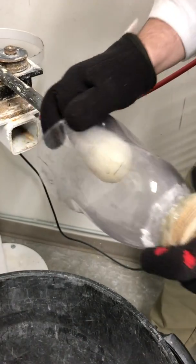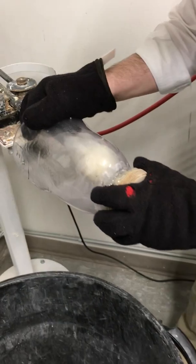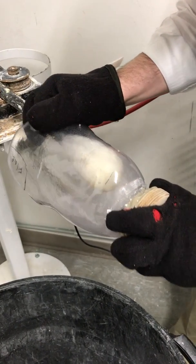Once you've got the shape that you want, you can use compressed air to cool it off more quickly, or if you want, you can just hold it and let it cool on the tool so you keep your shape.